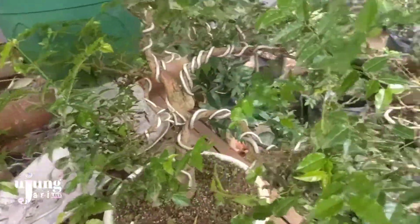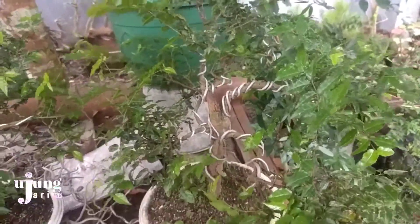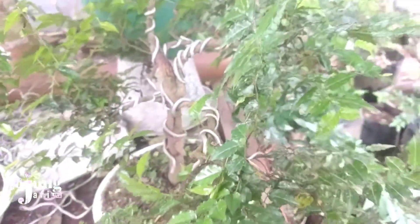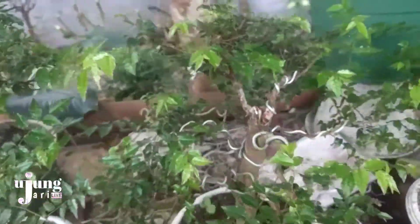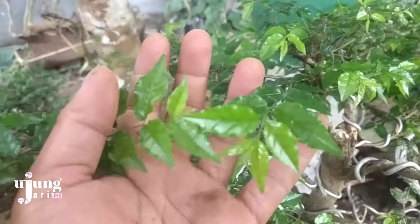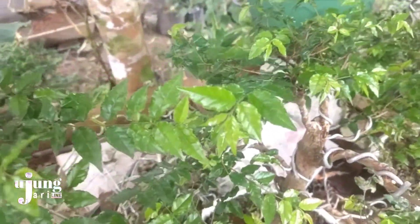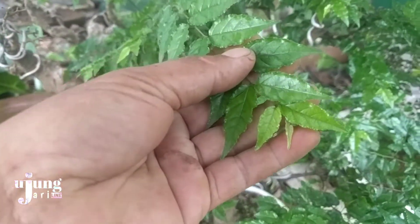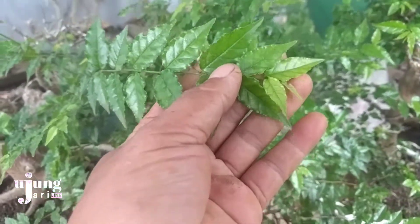Untuk di daerah saya hanya ada satu tempat yang memiliki bonsai kibesi. Untuk daerah lainnya hampir tidak ditemukan bonsai kibesi. Di daerah saya juga ini disebut candu putih ya teman-teman. Saya kurang begitu paham kenapa disebut candu, apa memang ini jenisnya sama dengan pohon candu yang sering dibuat petani untuk pupuk tanaman. Tapi memang kalau dilihat dari tekstur dan bentuk daunnya hampir mirip ya dengan pohon candu.